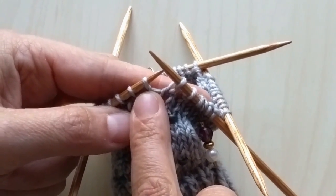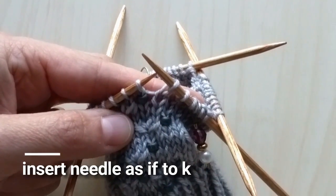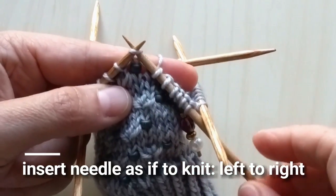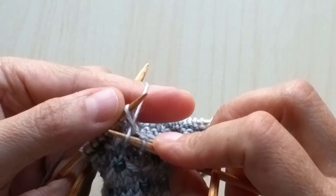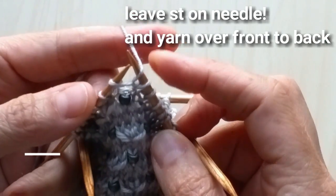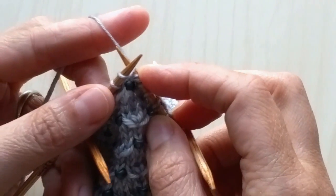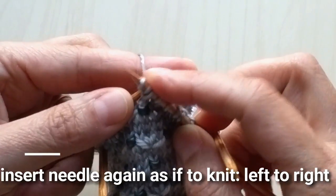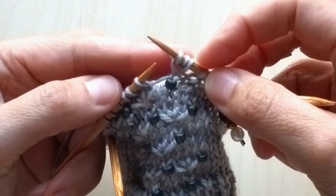You're going to knit into that stitch, then yarn over, then knit into the same stitch again before you actually pull it off the needle. So as if you're knitting this stitch normally, you're going to put your needle into it and knit it, but leave it on the left needle. Now you're going to bring your needle over here, yarn over, and then put the tip of the right needle back into that same stitch and knit it again. Now you get to pull it off the needle as if you knit it. So as you can see, this makes three stitches happening out of one.